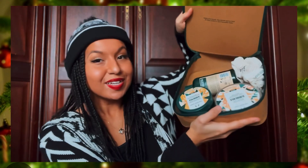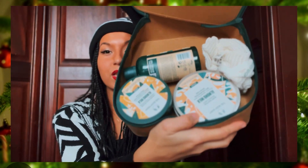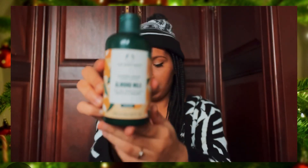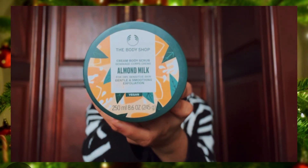She got me this and let me just show you guys the inside. It's all vegan products. It comes with a shower cream — almond milk — and it also comes with this body butter. When you open it, this is what it looks like on the inside. I also got this body scrub which I've been using and love. It says almond milk, for dry skin, gentle and smoothing exfoliation. As you can tell I've been using it. It also includes a shower cream.